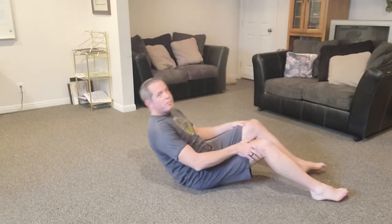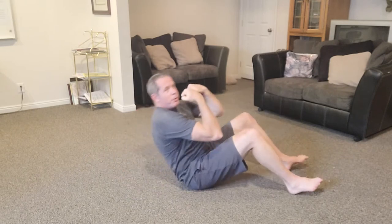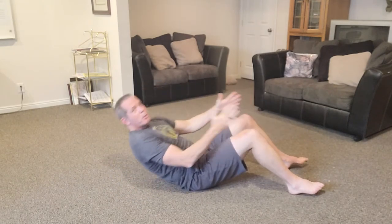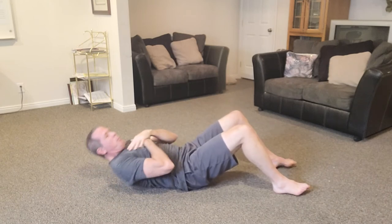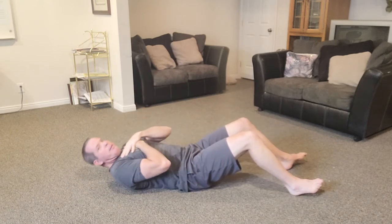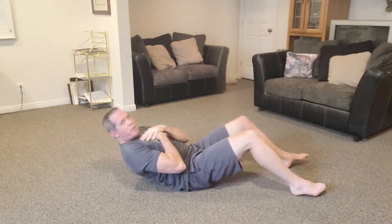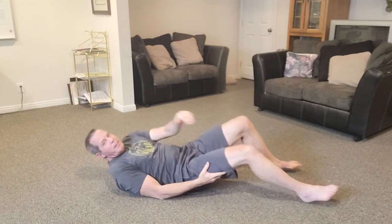First, a quick review of the traditional sit-up: lying down with knees bent, come up either elbows to knees or hands on the side of the knees. Most people prefer a crunch — less stress on the lower back. Just come up to where your muscles start to engage and you feel that resistance. You don't have to do a full sit-up every time.